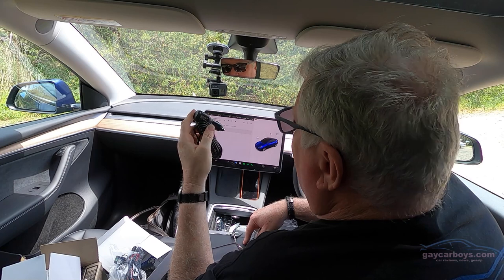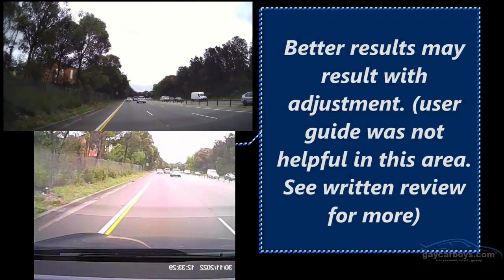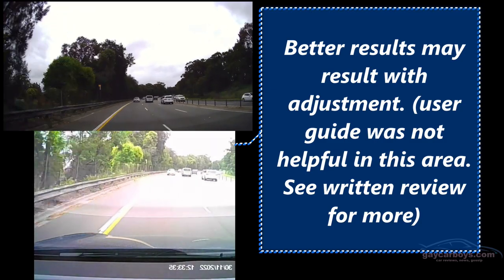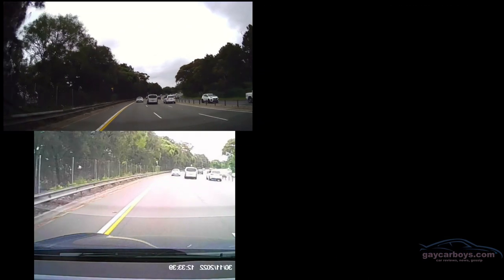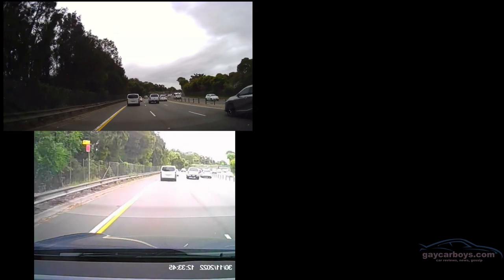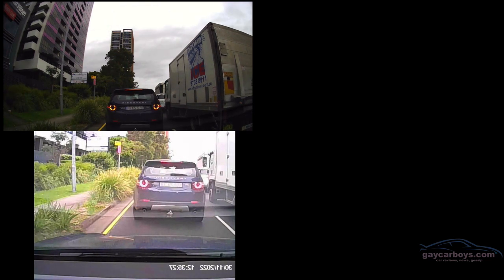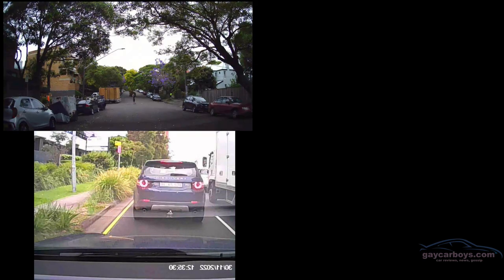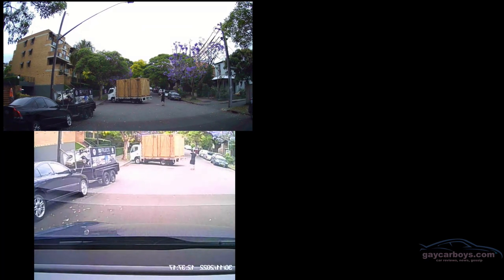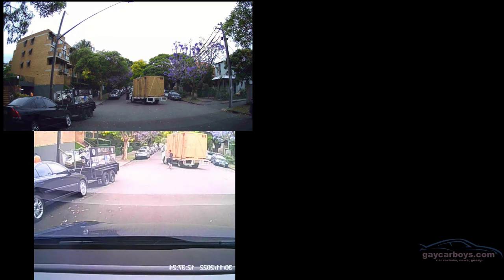The first thing to note is that the detail on the front camera is much better than the detail on the back — it's only 720p at the back. The difference going from light to dark was also much better with the front camera. We found that the tool mentioned earlier is used to tuck the cord under the weather strip inside the door for a proper install. You can see the difference between reading the rego plate on the front and back camera is huge. The rear camera image was reversed when both were mounted on the front windscreen.